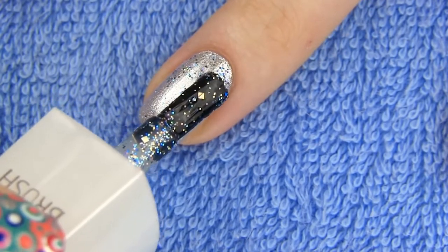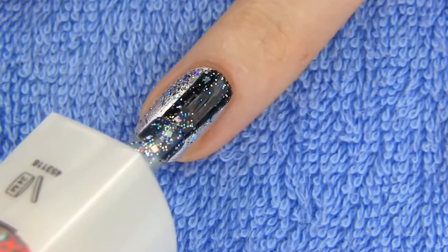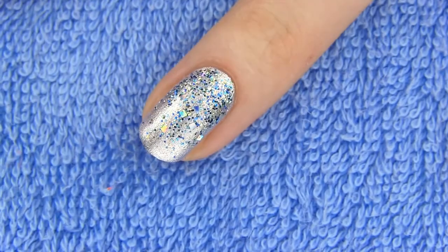I want to have most of the glitter on the upper part of the nail and less towards the tip. Applying glitter over the metallic polish brings that richness and dimension and I love how these two combine.